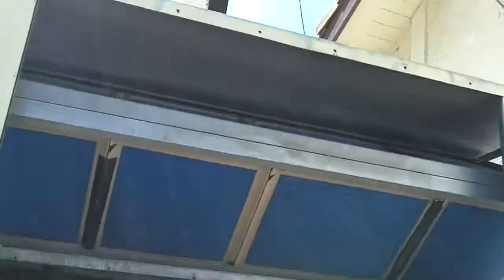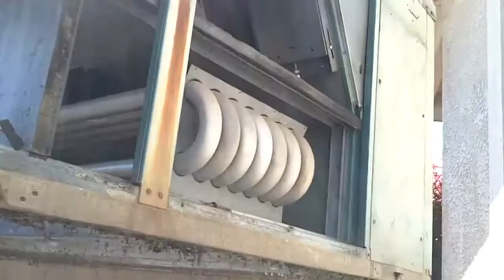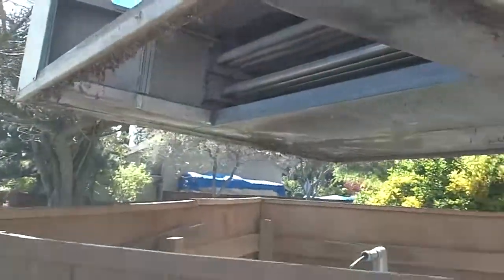We got this 15 ton beast coming up. Is it clear? We're clear over there. It needs to go up higher though. We're clear. I'll take it to the trailer.